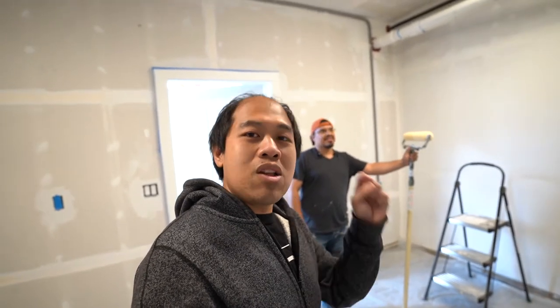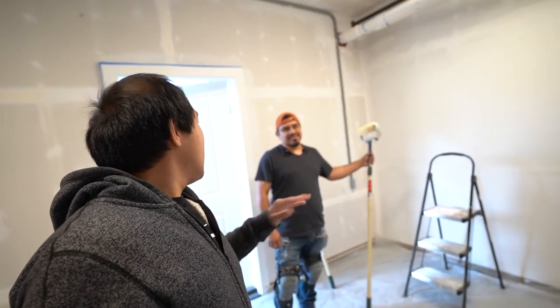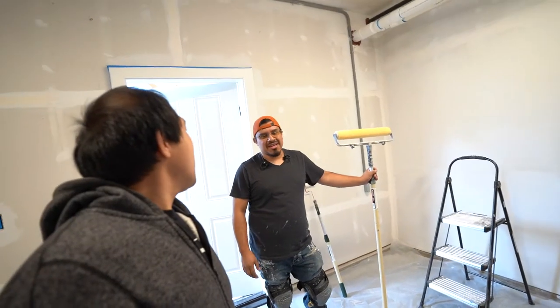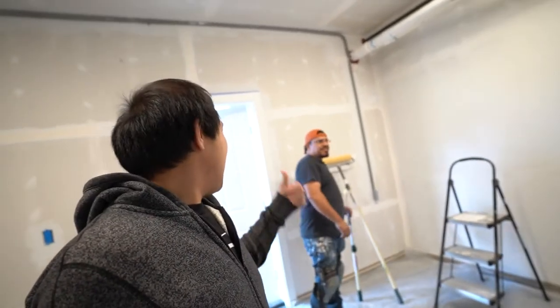Hey, got some help from my friend Wilson from Lyons Renovations. I'll put all of his information down below — you guys can go ahead and contact him for any home renovations and painting. Make sure you guys check out their Facebook and Instagram. We're excited to have them paint the garage. Let's get it started, Wilson!